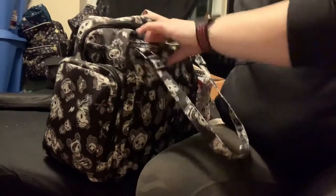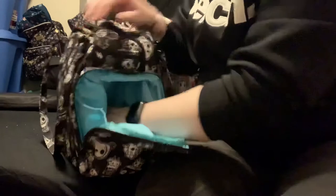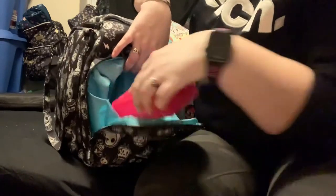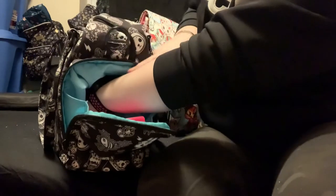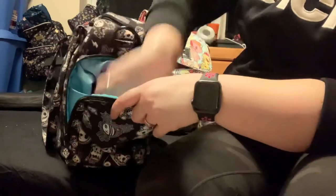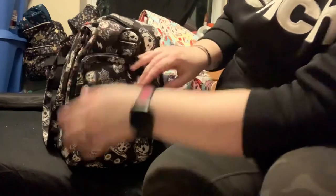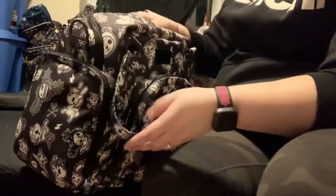I do have plenty of room in here. My hand goes down this far, and I have plenty of room to put the kids' change of clothes in there and whatever other little doodads that they want to bring, so I still have room for that. And that is the Jujubee BeSuplied.